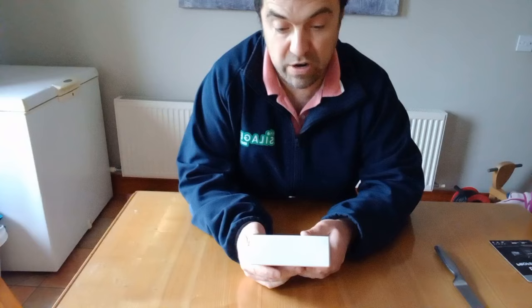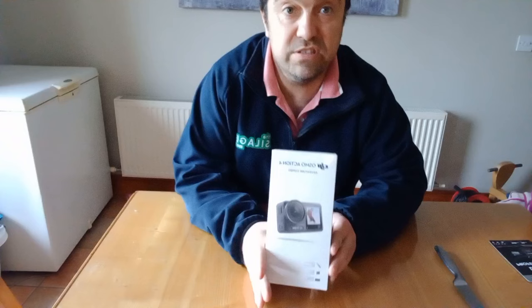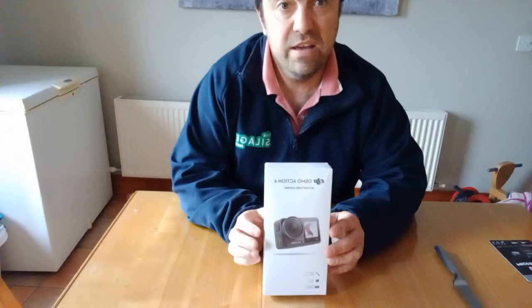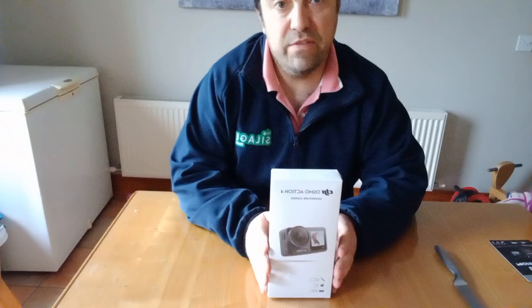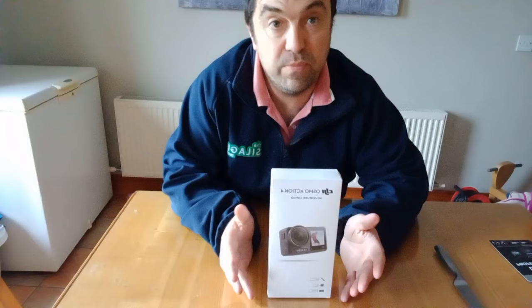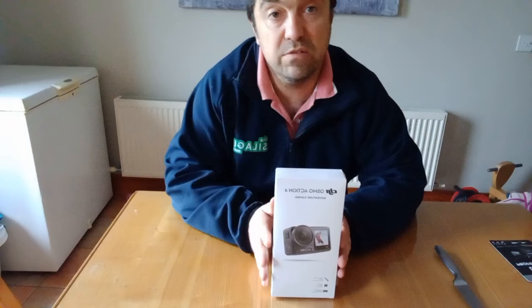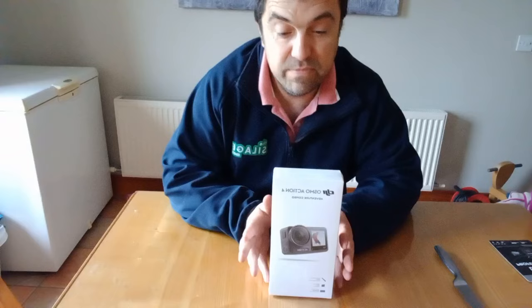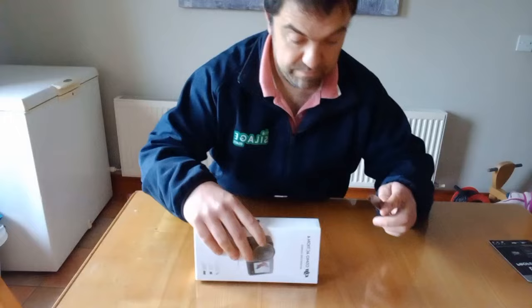This is the DJI Osmo Action 4 Adventure Combo. The adventure combo is supposed to have three batteries and a couple of different bits, including a battery charger. It was a bit more expensive than the normal DJI, but if you work it out, it actually makes sense. If you're going somewhere and you want extra batteries — they're saying each battery lasts about 30 minutes of recording time. It's now 3 o'clock so we need to get moving.